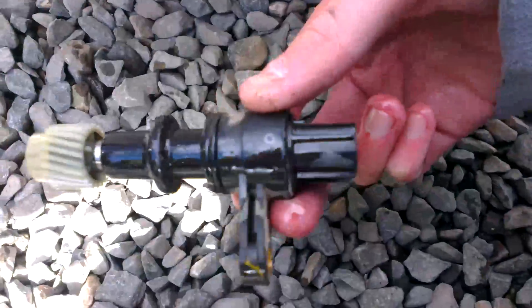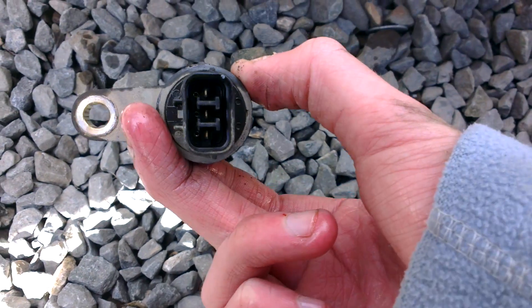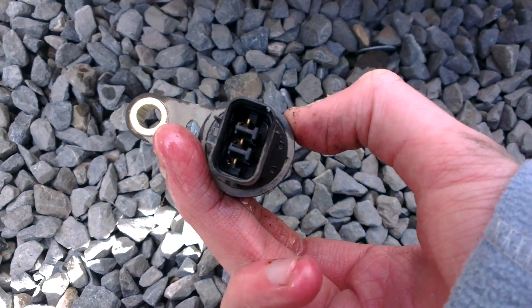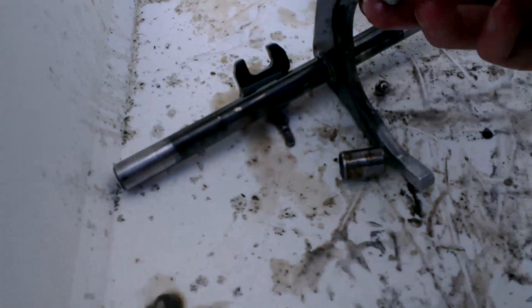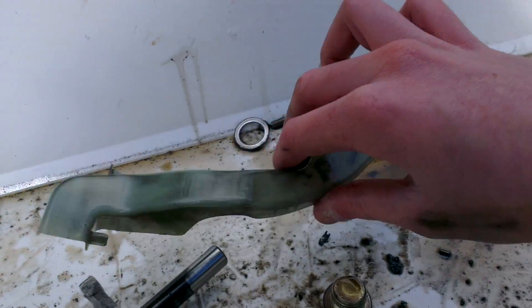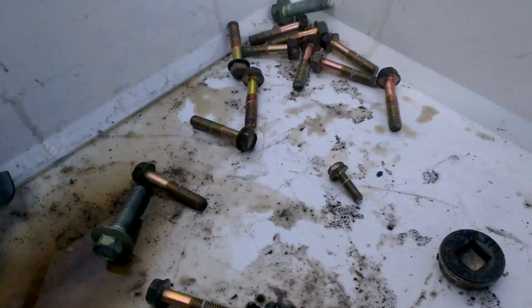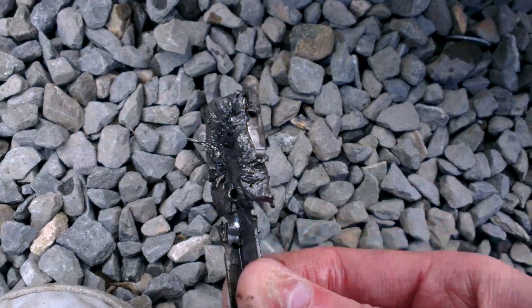This is the speedo drive — speedo pulse drive, as it's done by pulses, not by a mechanical drive cable. There's part of the selector mechanism. That's a random plastic bit — I'm not sure what that's for. And this is possibly one of the most scary parts — that's the magnetic drain plug.